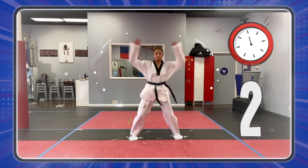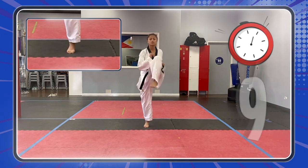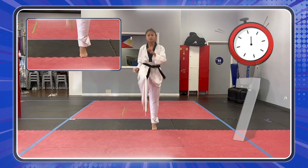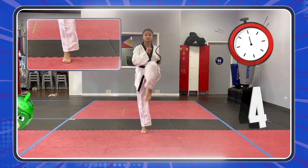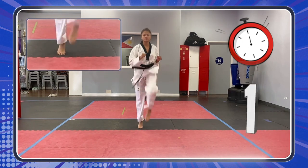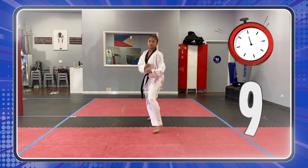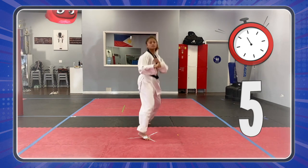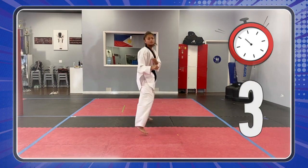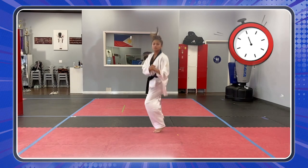Three, two, one! Let's go! Five more seconds! Three, two, one! Oh, yeah! Great job, you guys!